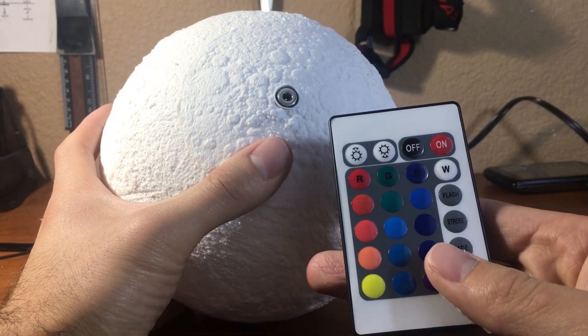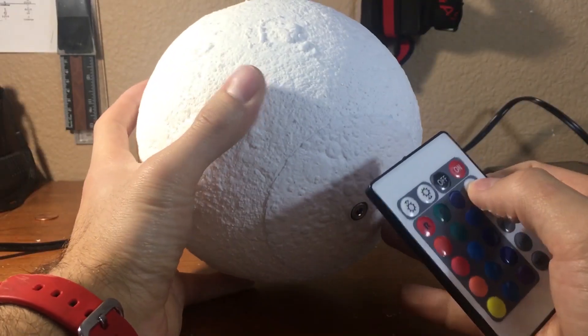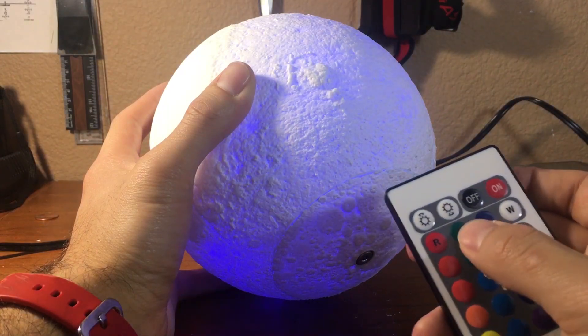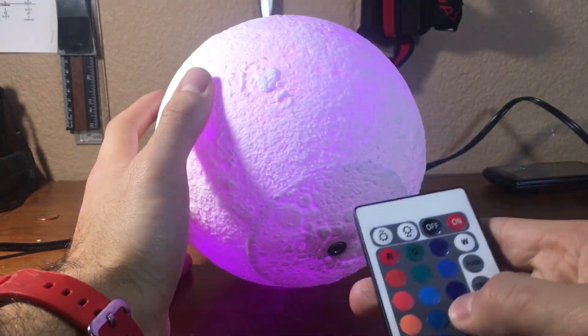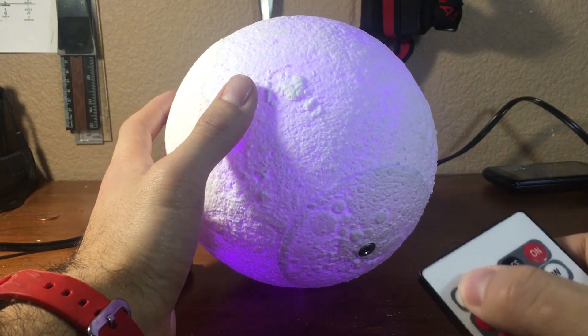This is the remote that came with the LED — I ordered it off of eBay, I'll put the link down in the description below. It's multicolored of course, so we've got white, green, and you can do different shades of the color, turn up the brightness, turn it down — all the fun stuff.